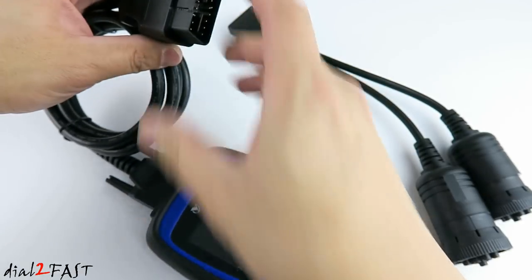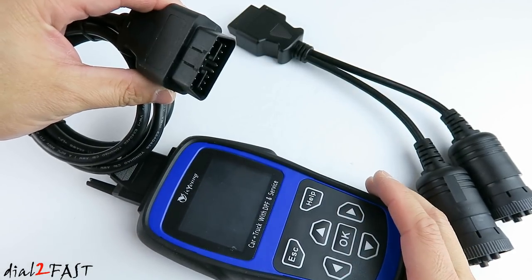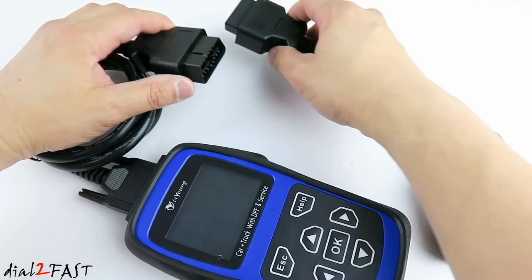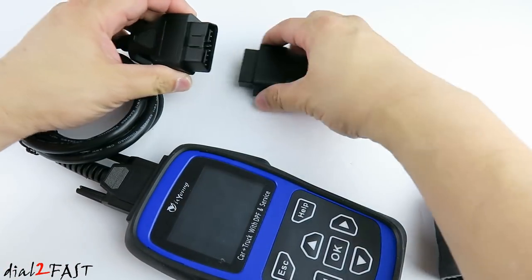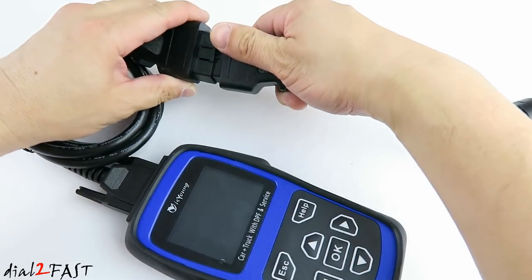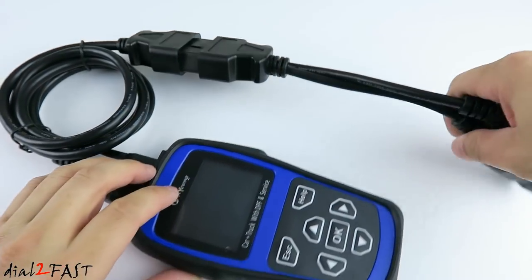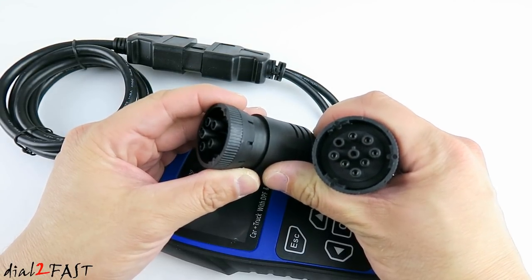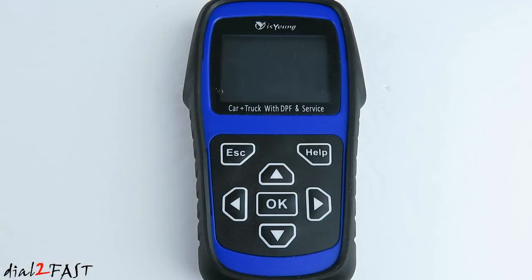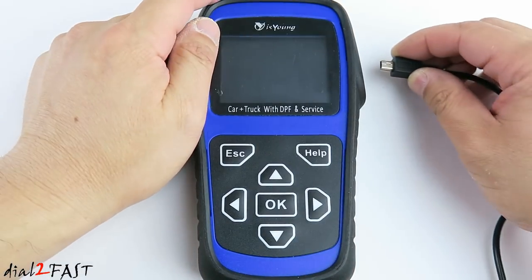In this setup you would connect this to a passenger vehicle. Now if you have a heavy duty truck, then you connect this cable to this connector right here. You have the 6-pin and 9-pin OBD connector that you'll connect to your heavy duty truck. Right now I'm going to connect a USB power source to this unit via the mini USB connector on the side.